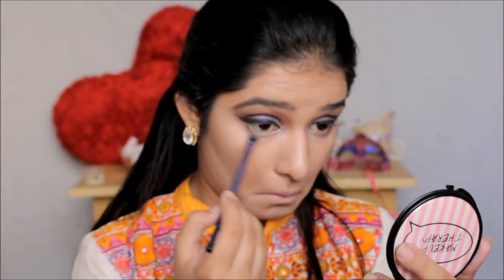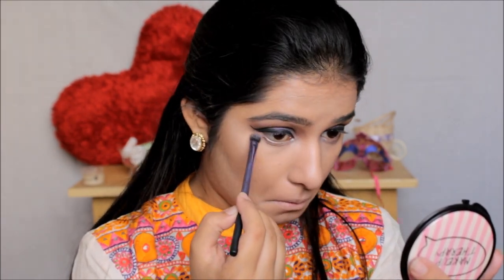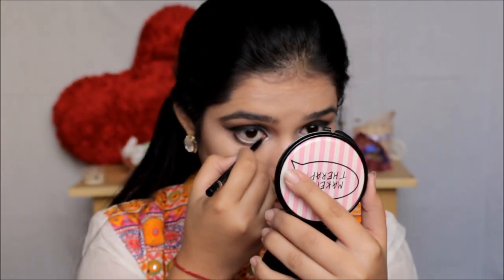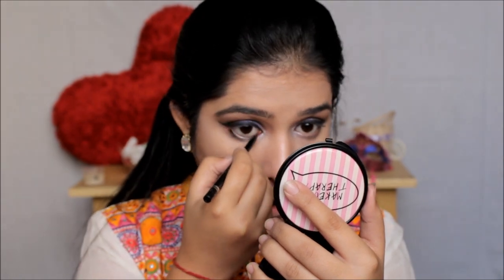Then I'm taking the same dark brown eyeshadow I used on the outer one-third of my eyelids and applying a little bit on my lower lash line. I then went ahead and applied my Chambor kajal pencil on my lower lash line, and with the same dark brown eyeshadow I blended and smudged out the kajal a little bit along the lower lash line with an angular brush.